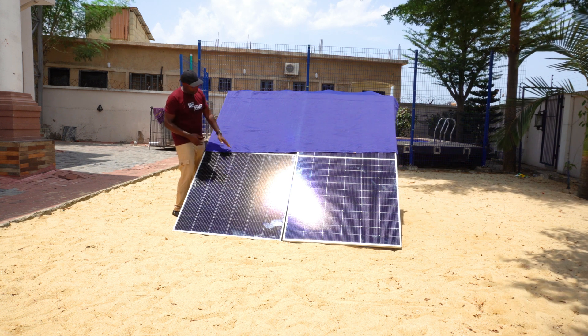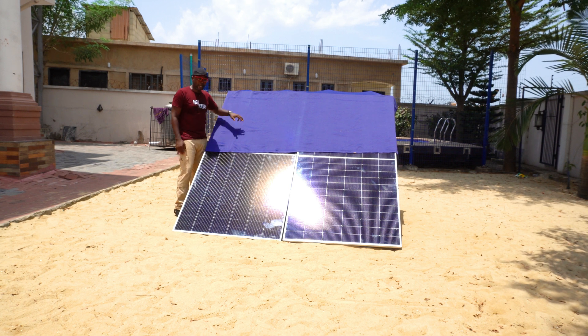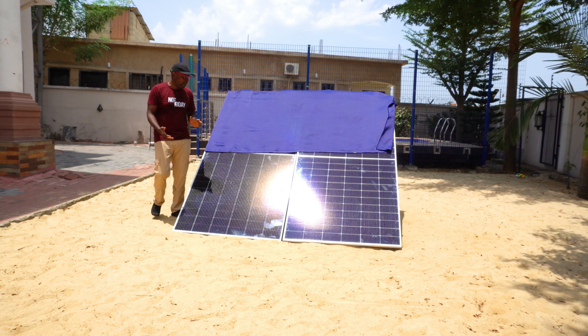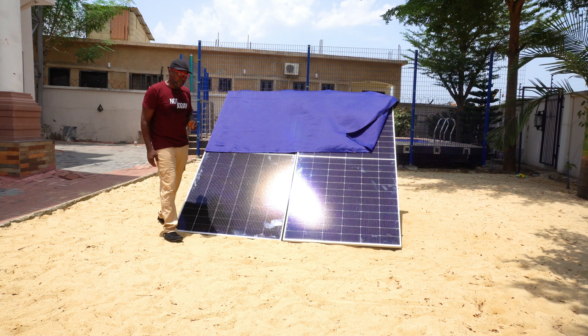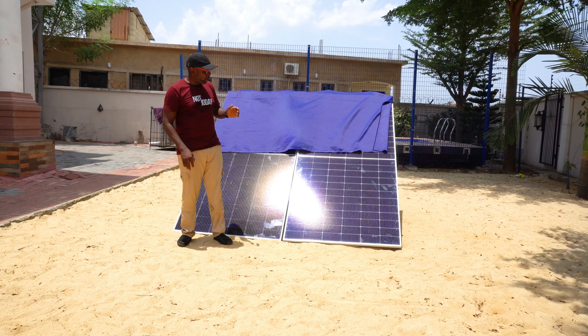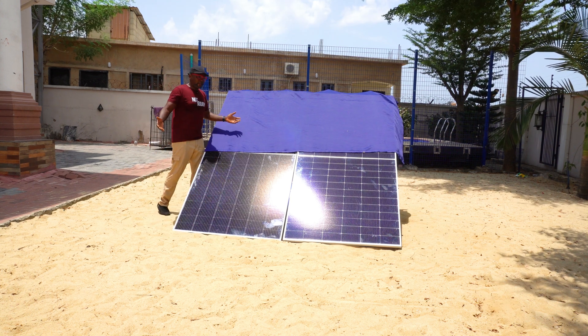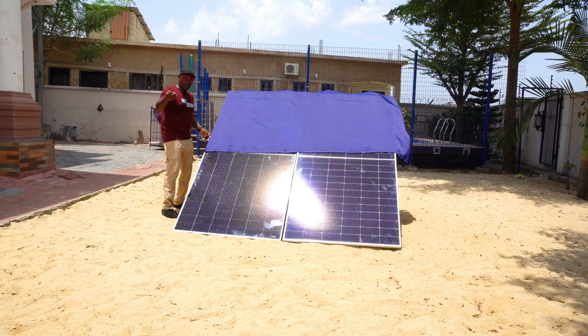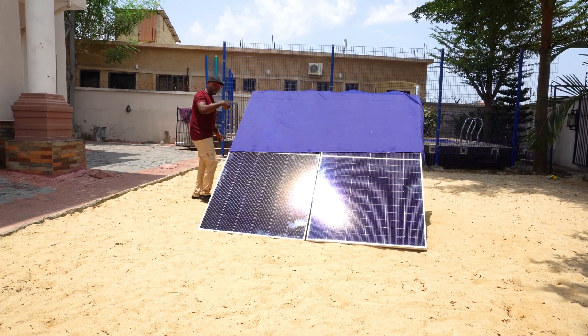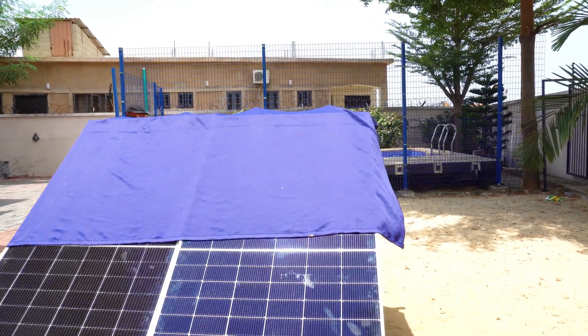We decided to cover the entire half-cell section and observe the output production for both solar panels. In some situations you can clearly see the superiority of a certain panel when shading occurs. Now that it's fully patched, let's check what the energy level is going to be with half of each solar panel completely covered.